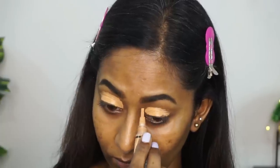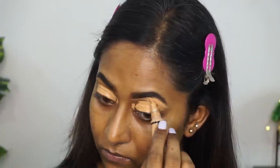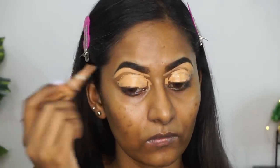They don't have a concealer, so I use my LA Girl Pro Concealer to prime and prep my eyelids before I apply any eyeshadow, and also to clean up under the bottom area of my eyebrows like I usually do. Then I'm just using my Beauty Blender to blend out the concealer.